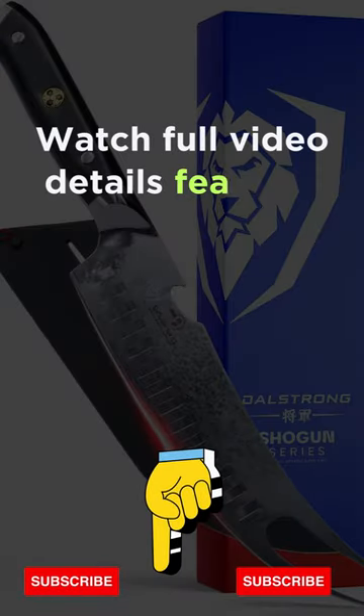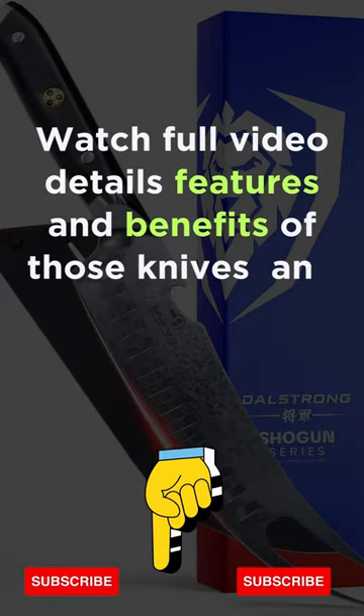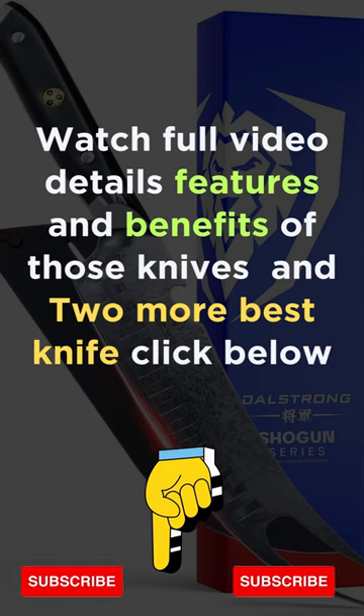Watch the full video for details, features, and benefits of those knives — and 2 more best knives — click below.